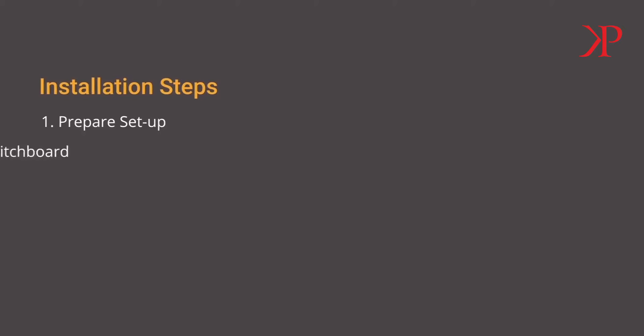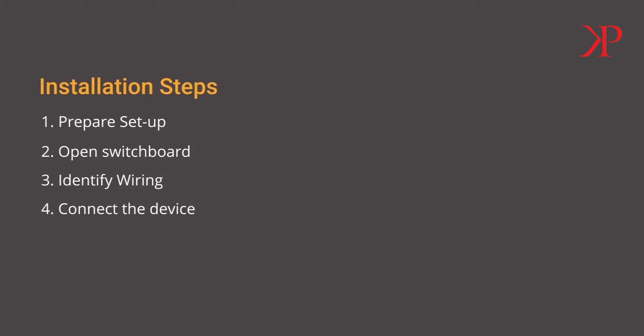Open the switchboard you want to automate. Identify the wiring inside the switchboard. Connect your 3-node switch. Test the device to ensure that the setup is done correctly.